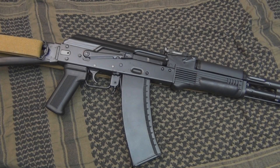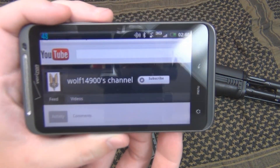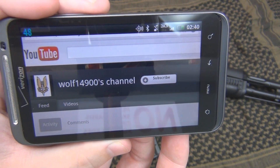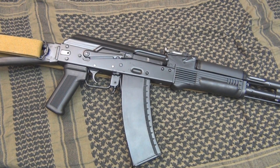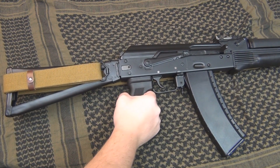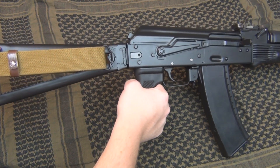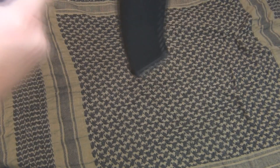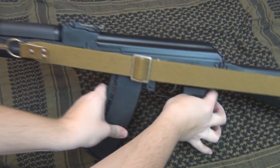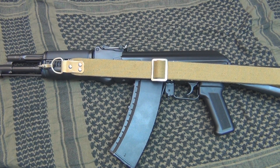Hey guys, it's NSZ85 and this time I have a requested video. This video was requested by Wolf14900, and his request was for me to show how to properly install a sling on a side folding stock. You're probably thinking to yourself, well it can't be any different than the normal stock. Well it actually is, because to do it properly, you've got to go around the back of the stock and get everything facing the right way. So I'll show you exactly how to do that. Let's get started.